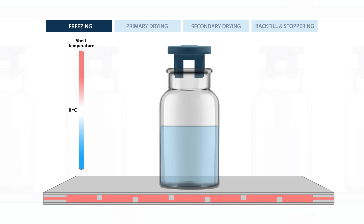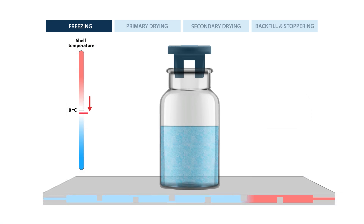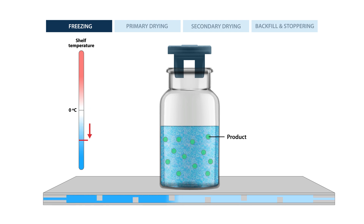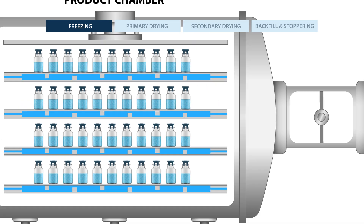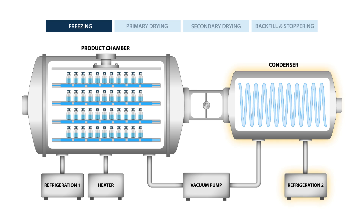Inside the product chamber the shelf temperature is lowered until the solvent freezes. In this case the solvent is water. The product has a lower freezing point so the temperature is lowered even more until the entire solution is completely frozen. While the product was freezing, the condenser was being cooled to well below the shelf temperature.